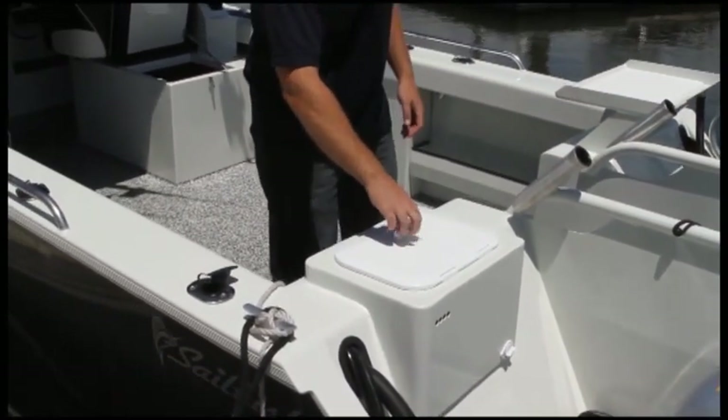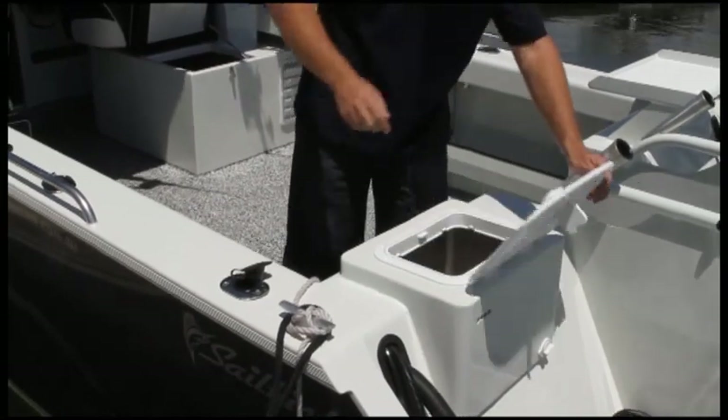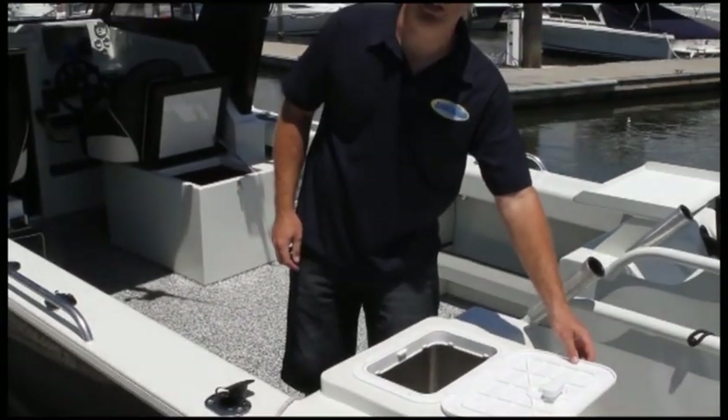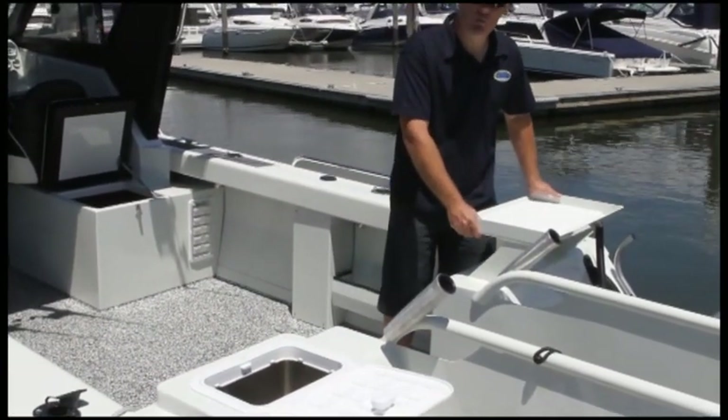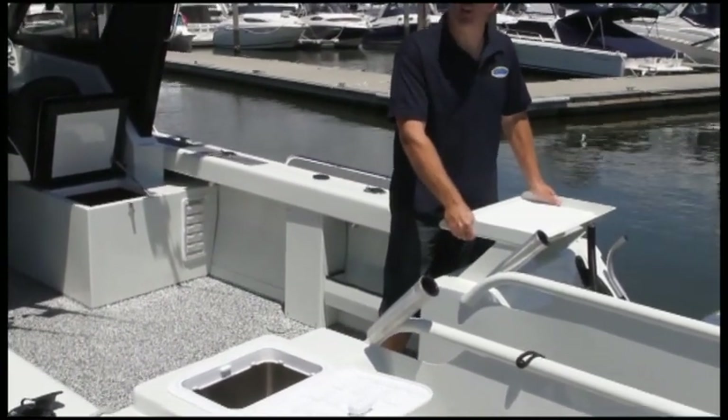At the transom we've got a generous live bait tank, readily accessible. On the starboard side we've got a welded cutting board which is great — it's something that's sturdy to hang on to.